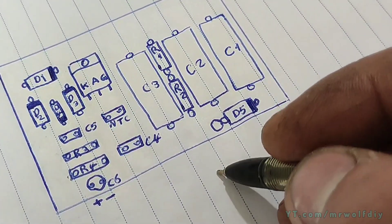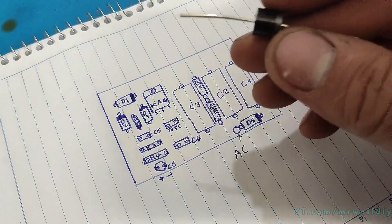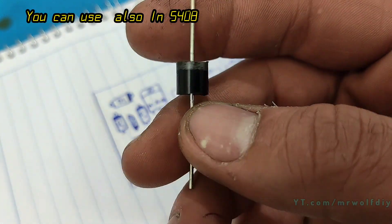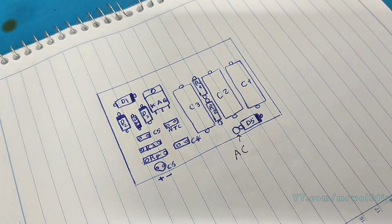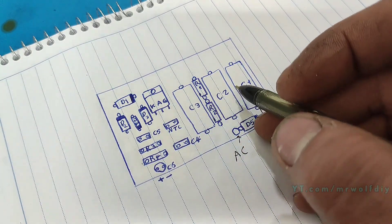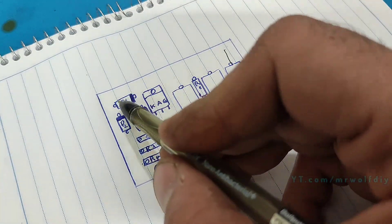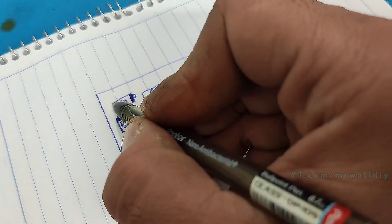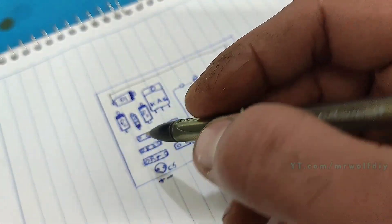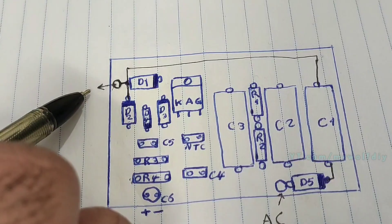AC power from the stator goes to the D5 positive. D5 is a 10A rectifier diode — it protects against voltage backflow to the stator. After that, go to C1. We have a 3-cap bank here; I use MKT capacitors. The other side of C1 goes to the positive of the D1 diode, and from there to the negative of D2. We have a kill switch here.